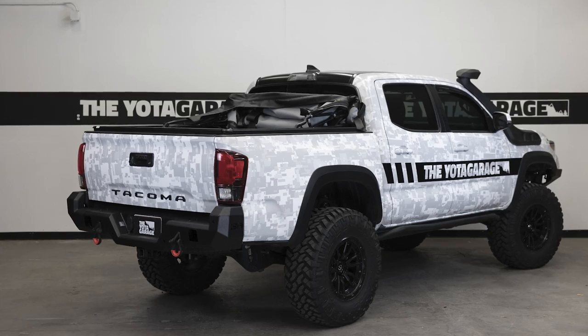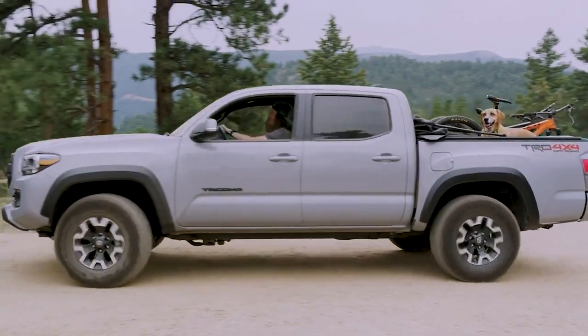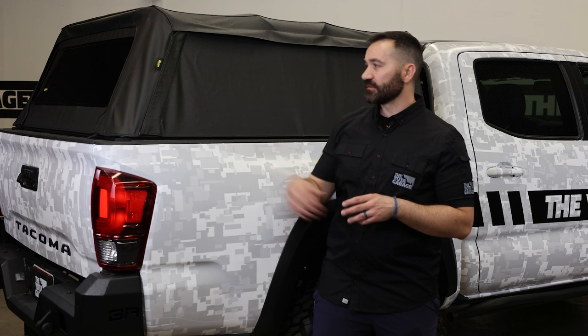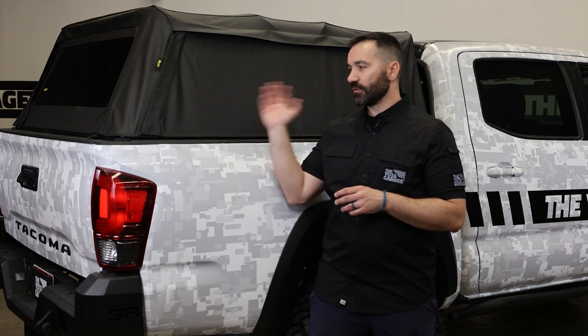you are able to completely fold the topper to the front without removing it from the truck, and that takes less than one minute. If you are looking to add more utility to the back of your third-gen Tacoma, bang for the buck this is going to be one of your best options, especially with all the different configurations and the fact that it's so easily removable.